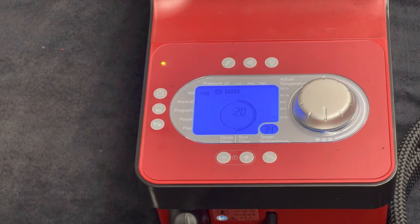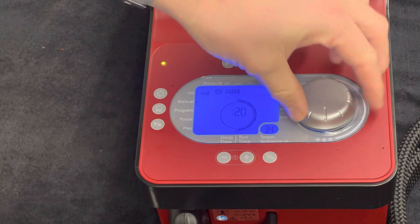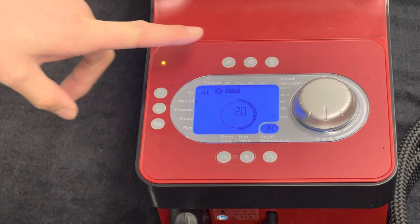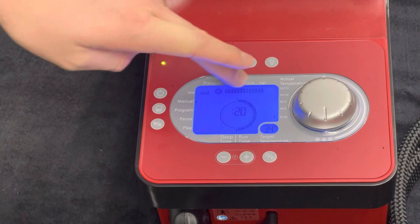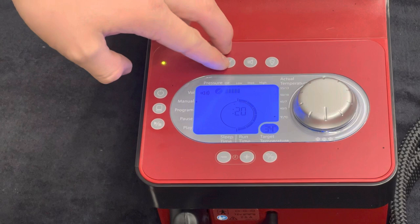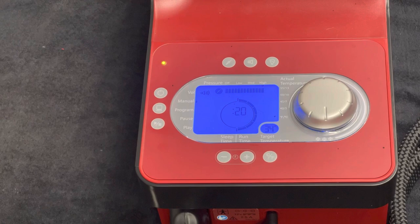If there are any signs of a cold burn or anything like that, just bring the temperature up, speak to us, and let us know. But I've never known anybody have a problem starting at the coldest setting. The next thing I will always set is the pressure — I would always recommend someone starts at high. But if you're in too much pain from the pressure, just drop it down. You can start with the pressure off and just use the icing feature and build up. I would always recommend starting on high and scaling back based on how you feel.